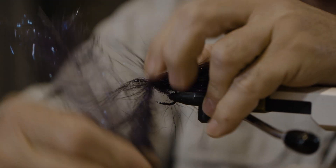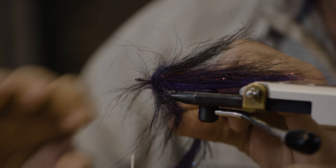I think I usually wrap flies not for how they fish, but how they photograph. It's kind of a terrible habit of mine.